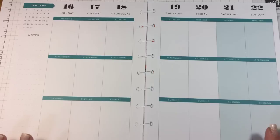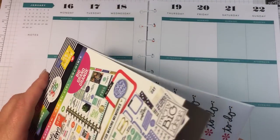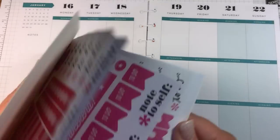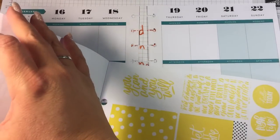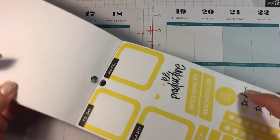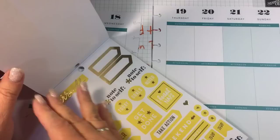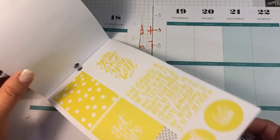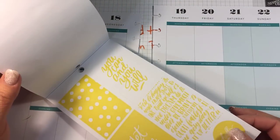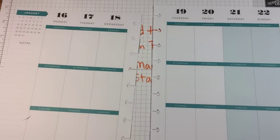Let's go ahead and get started. If you saw my Michaels haul yesterday, you saw I got the rainbow book and we're gonna be doing some really cool yellow and gray today. So I'm just gonna look at the yellow here — we've got this yellow, this yellow, and this yellow with some gold. I won't be using anything with the gold, so mine is all gonna be yellow, white, and gray.